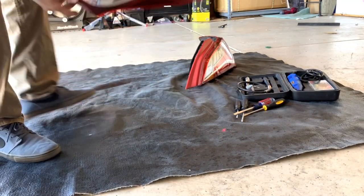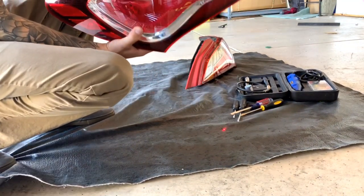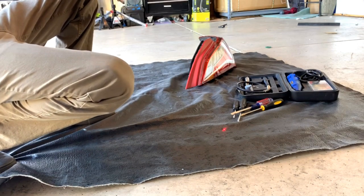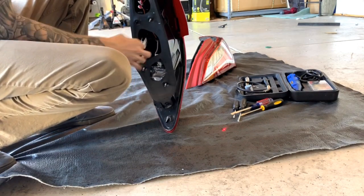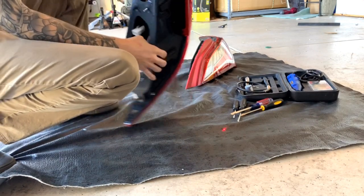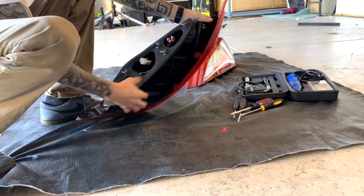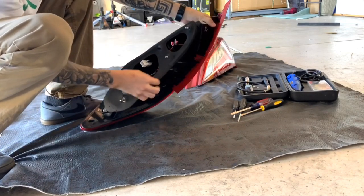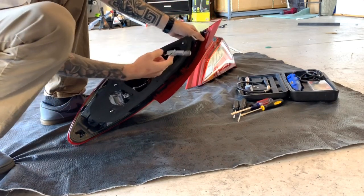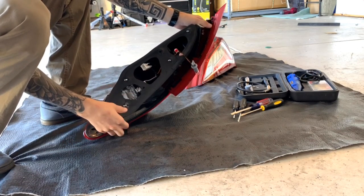We're going to be cutting open another set of the BK2 tails. I'm going to start disassembling these here in a little bit. So we got to take apart three screws right here to get this piece off. And then after these three screws, you're going to take apart all the lights in here and pretty much get this whole harness out of your way.